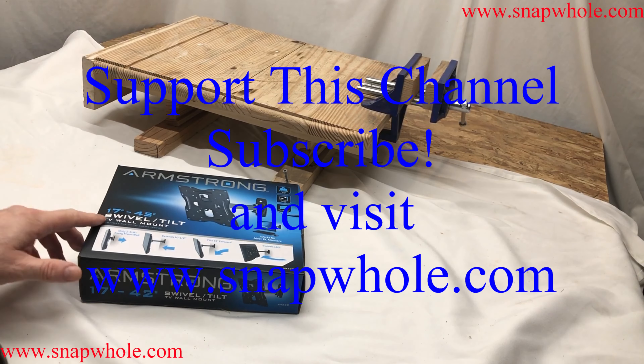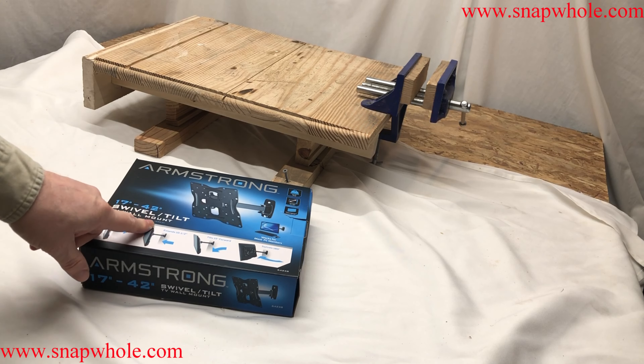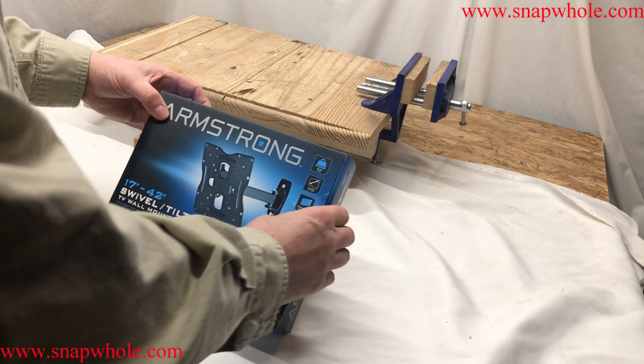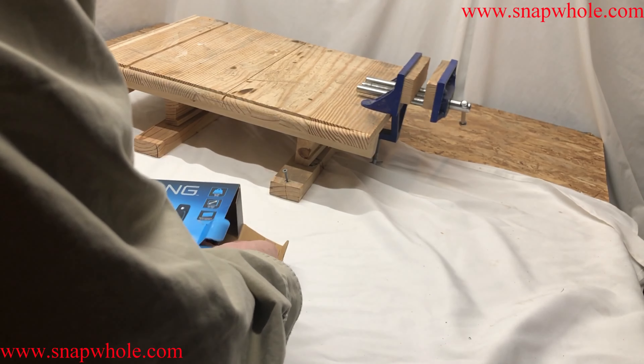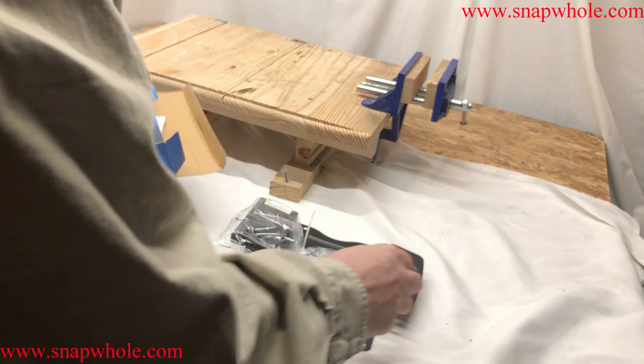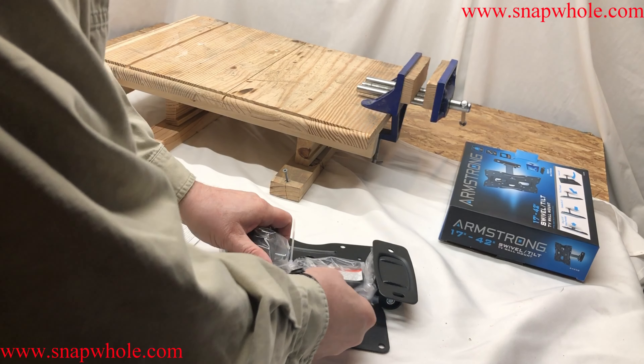Hey guys, so today I've got this Armstrong 17 to 42 inch swivel tilt TV wall mount, part 64238. I showed a big screen TV mount before, but we've got so many computers crammed into a small area, we wanted to get a wall mount for this one.